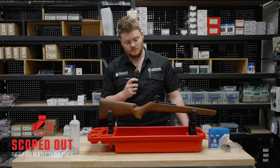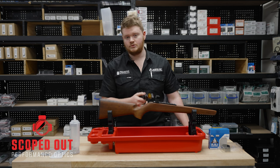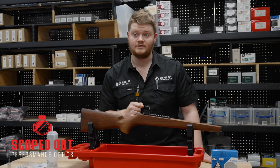So why would we use it? The reason why we use a Torque Wrench is to make sure that we don't do it up too tight. We want to make sure we don't ruin the actual integral parts of the screw, and we don't want to damage the scope as well by making it too tight.